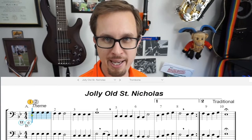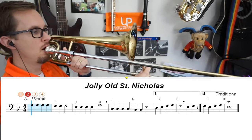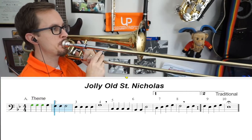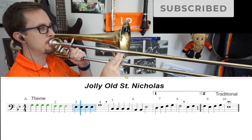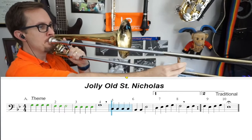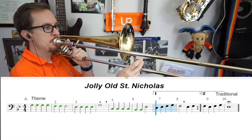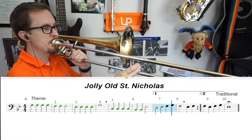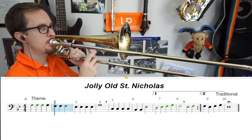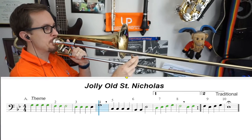I've clicked on part A. I'll now hit record and record all of line A for you.